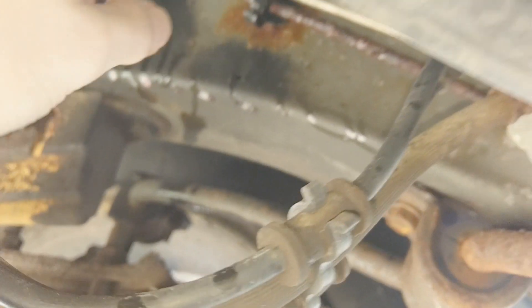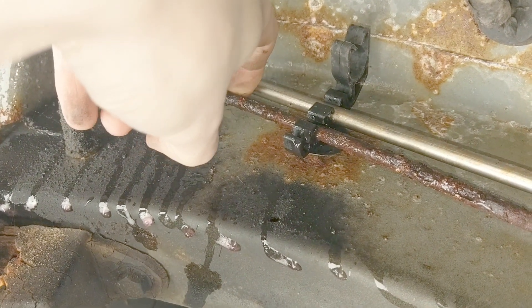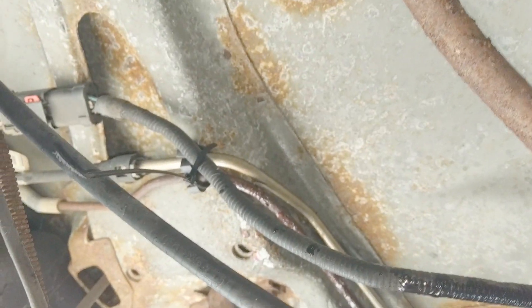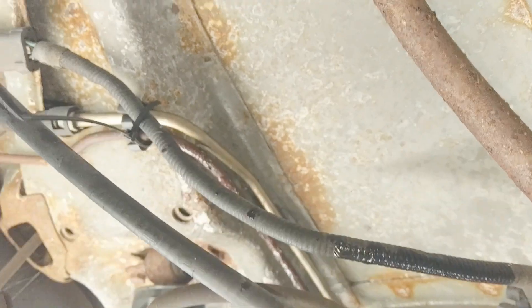Here we are next to the rear driver tire in the back. I'm hearing some hissing kind of all over the place, but I started putting my finger on the hose over here, this rusty line - and you can actually hear hissing there. So we've got a leak right here. That's behind the gas tank. This right here is the evap canister. We know that this rusty hard line definitely has to be replaced.